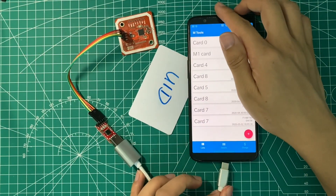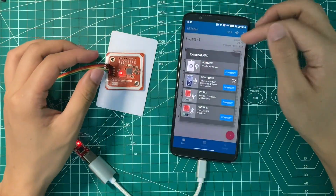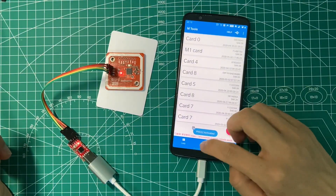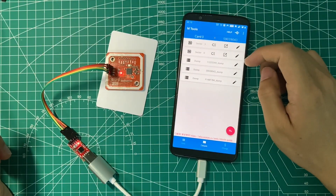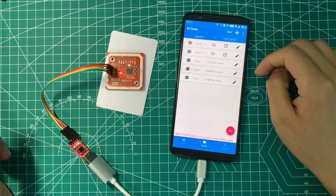In this step, just connect the phone with a cottage cable, open mTools, and click the connect button on the external device dialogue. Then try to read the card with the default key — it shows data. I read another sector and it shows data again, which means it's working fine.